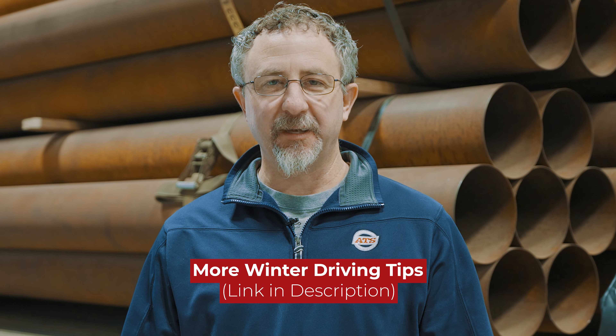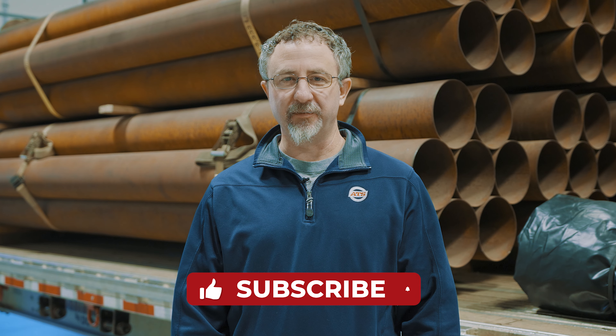For more winter driving tips, click the link in the description below. Also subscribe to our channel for more weekly truck driving videos.